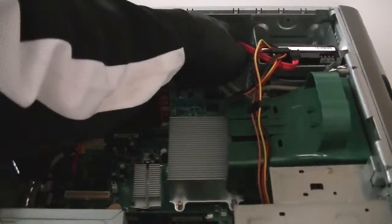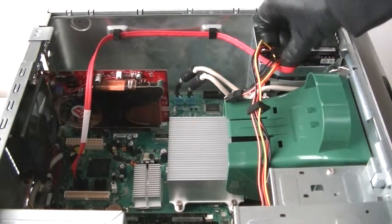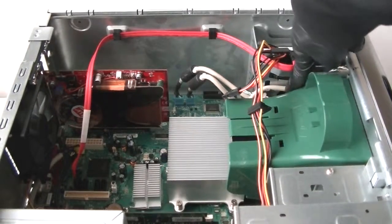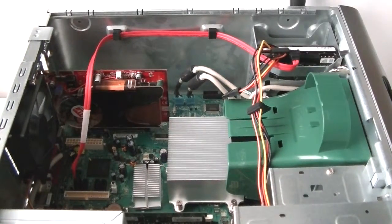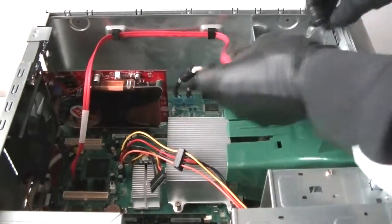Connect the SATA cable back to the motherboard. Now we're going to disconnect the hard drive caddy. There are two screws — one on the bottom right there and one on the bottom of the case — use a Phillips screwdriver to release the hard drive caddy.